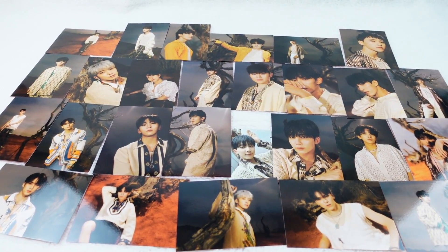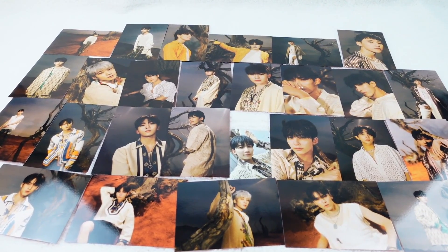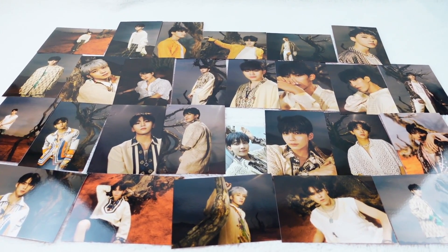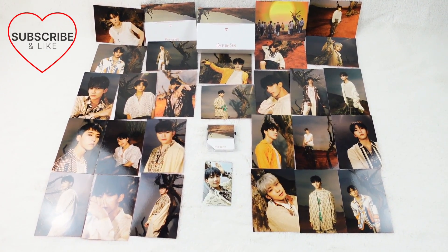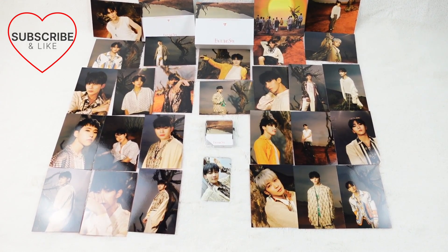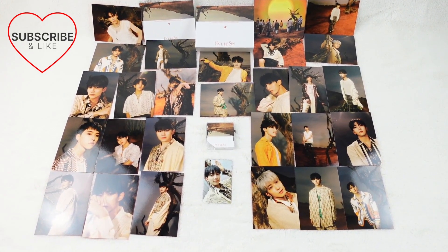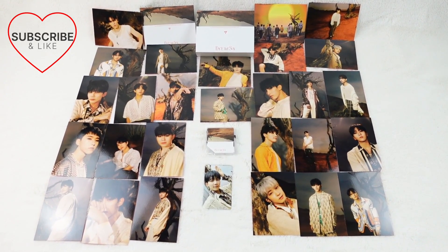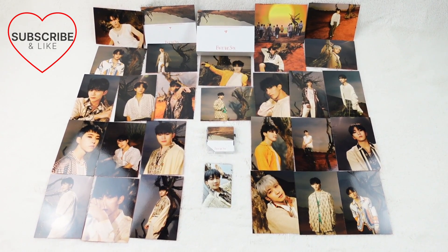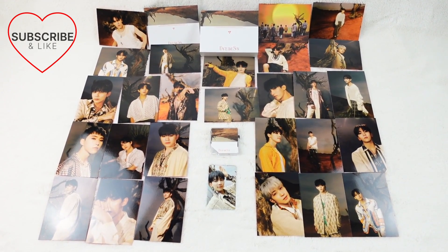Okay, so this is all of the photo cards we got — there's so many! Let's bring it all out — everything we got in Seventeen's fourth album Face the Sun, kit version. As you can see, we got many photo cards and it's a great little kit. Thanks for watching, don't forget to subscribe to Rachel and Sydney's World — bye bye!